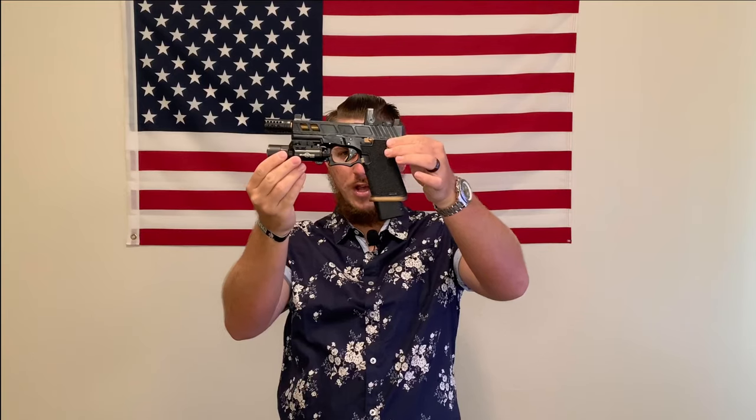Let's go over the magazines I use. I go with Elite Tactical Systems, or ETS clear mags, so I can easily see how many rounds I have left or what ammo type I'm carrying. For concealed or open carry, I'm carrying hollow points — Sig Sauer 124 grain. I have the Terran Tactical base plate, which gives me an extra 5 rounds, so 20 rounds total in this magazine. That's pretty impressive.